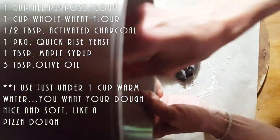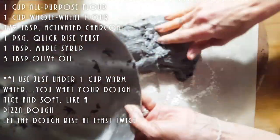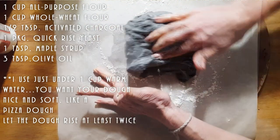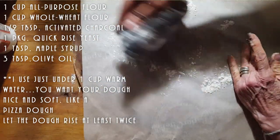Normally ciabatta bread we let rise for a very long time, but we're going to speed this one up a little. I will have all my ingredients listed for you. I'm just going to put this aside — my hands are greased.